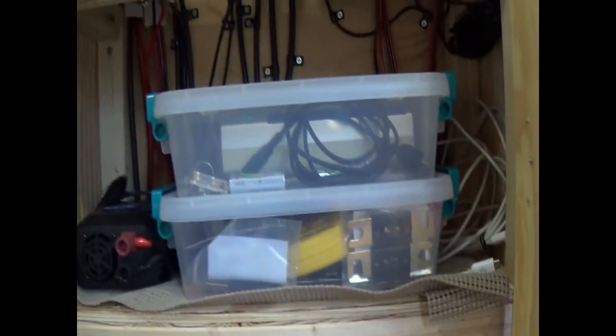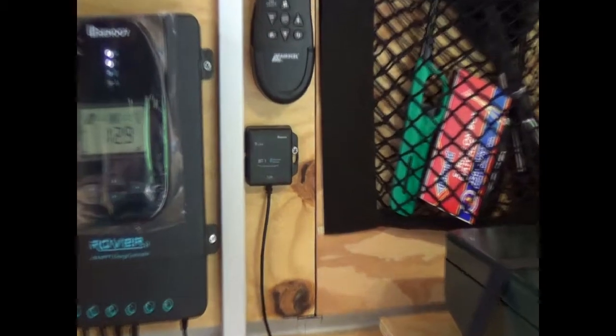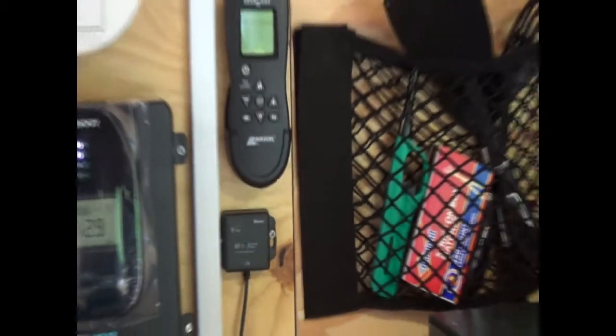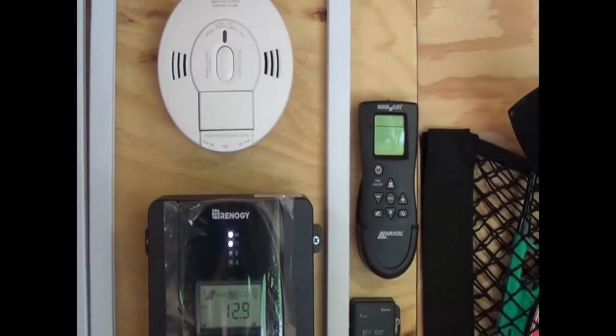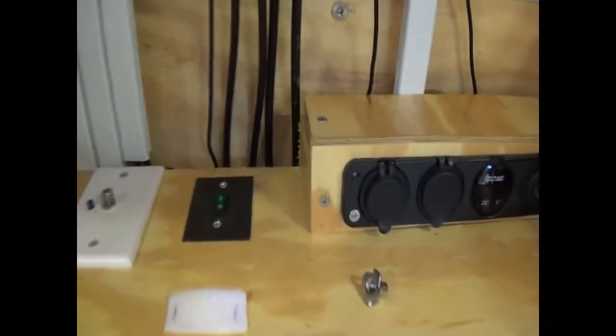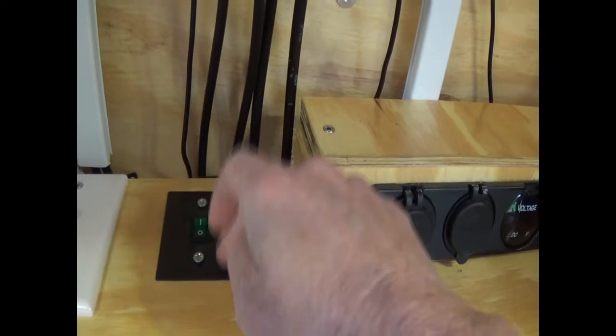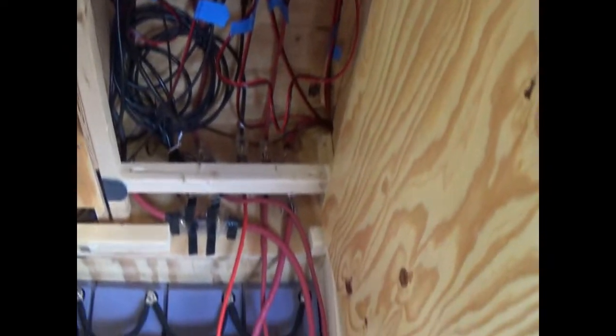Odds and ends: solid solar charge controller, Bluetooth module, remote for the fan, smoke and carbon monoxide detector, another power point, remote for the inverter, and that's for the TV antenna. This all just closes up.